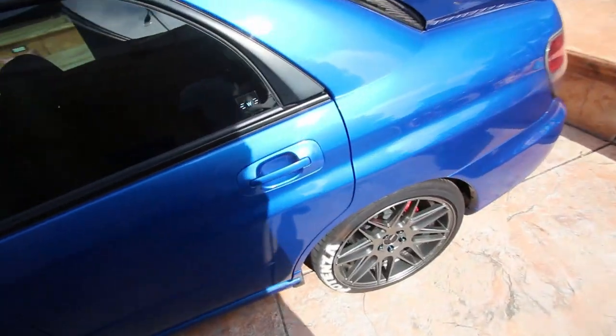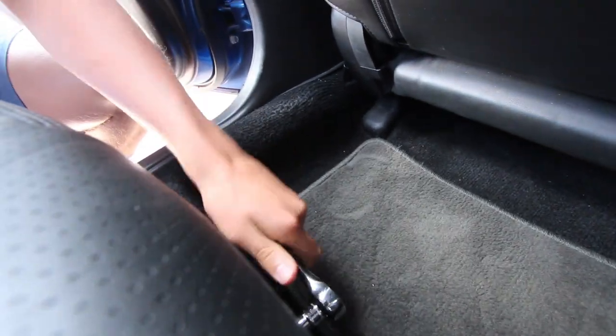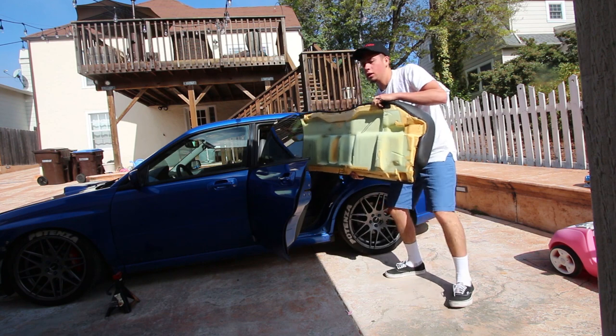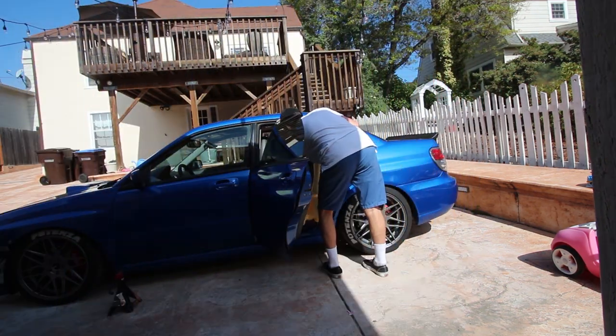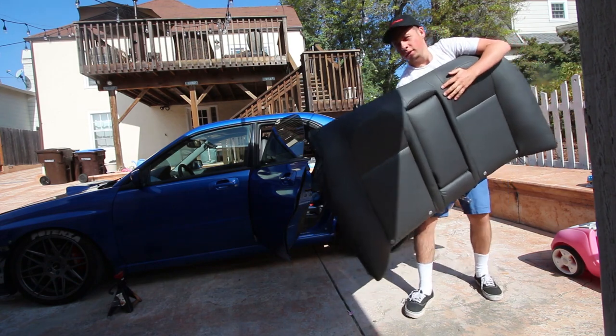I feel like I'm on a race team right now and I'm liking it. I should probably clean out my car first. Taking out back seats on a Subaru is literally probably the easiest thing that's going to happen today. There's two bolts on the bottom, one on this side, one over here. And then once the bottom comes out, you can take out the top piece, which has three bolts. All these bolts are all 12 mil. Seats are out.